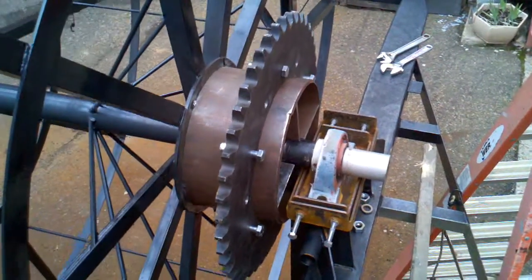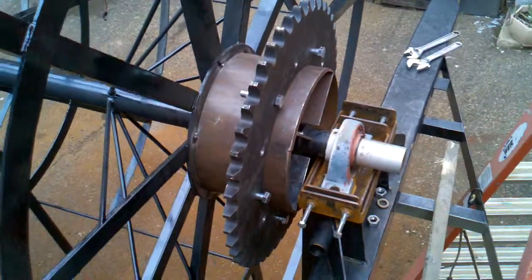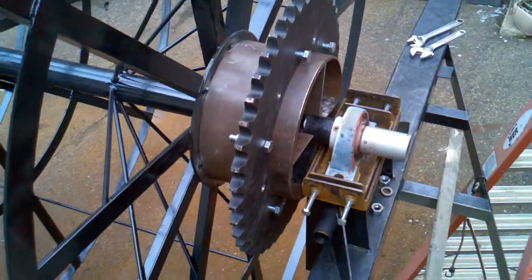Today is April the 3rd. I just put the sprocket on the wheel. I have it just hanging on there right now so I can slide it in and out, make sure it lines up with the gear reduction box after I put the chain on.